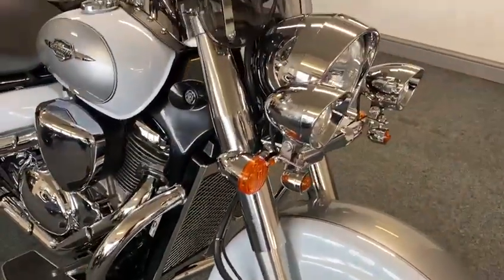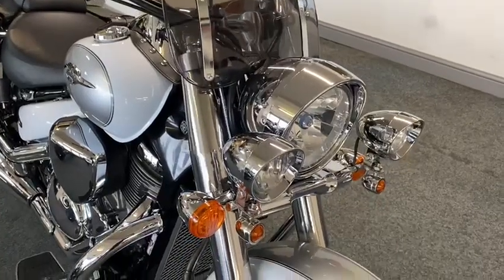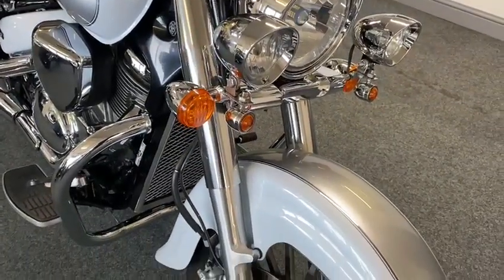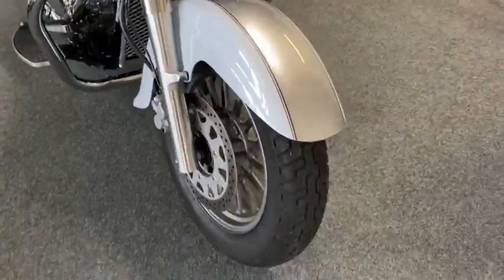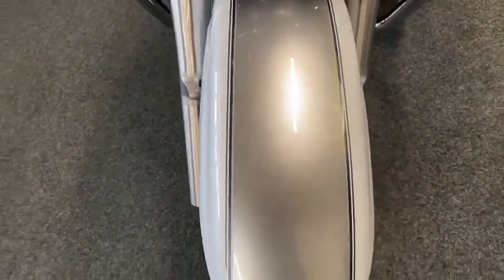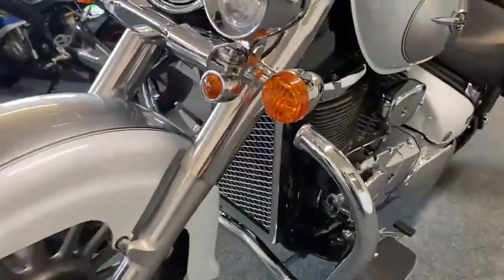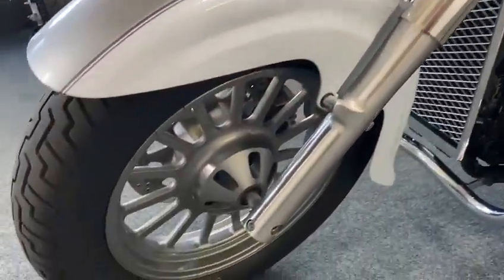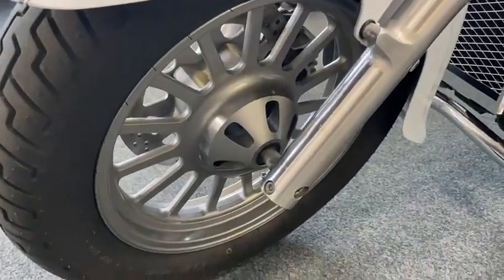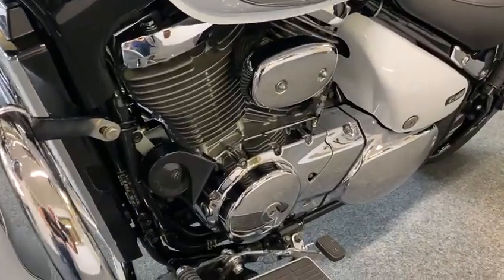I don't think there's anything else you could put on this - screen, cruising, little indicators. But I'll tell you what, when you look at the paintwork - look at that! Beautiful chrome, everything's second to none. It's lovely, really nice. All wheels are mint - look at that. Really, really nice bike.